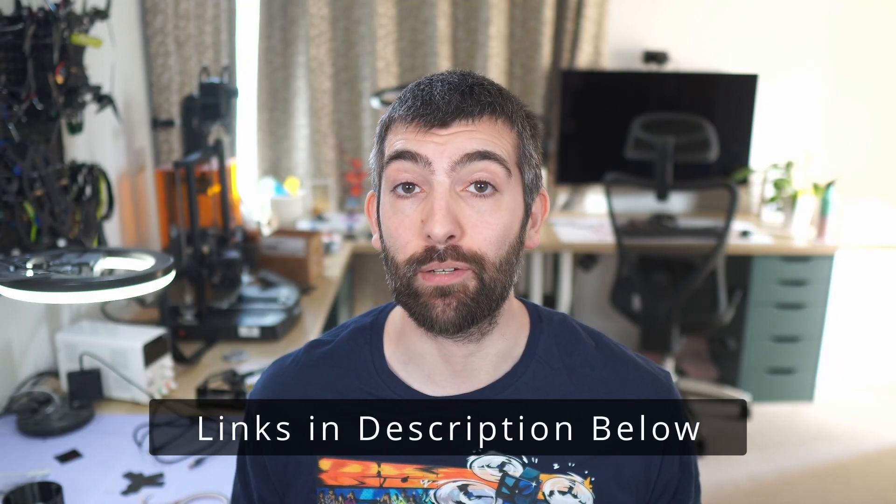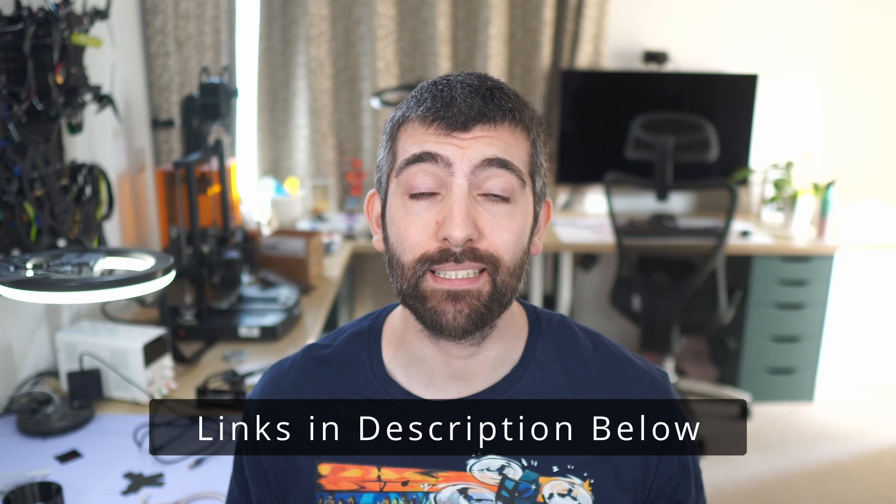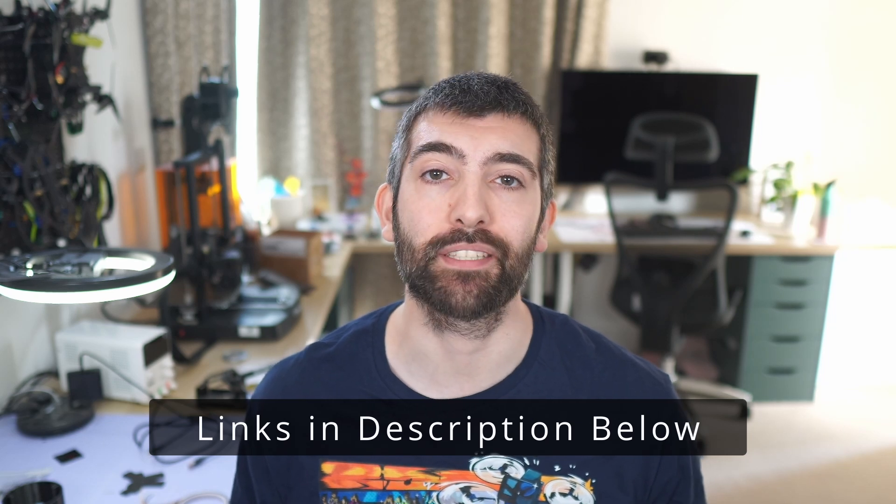Hi there everyone and welcome back to the channel. This video is a build guide for the AOS Cine series of frames. We're going to be looking at the Cine 20, 25, 30, and 35 in this video. I'm going to do another video for the Cine 40 because it's slightly different. These frames are all incredibly easy to build but it never hurts to have a few tips and tricks, so I'm going to be taking you through the whole build from start to finish. Make sure to check out the links down in the video description for tuning guides, recommended parts, and 3D prints for all of these frames.